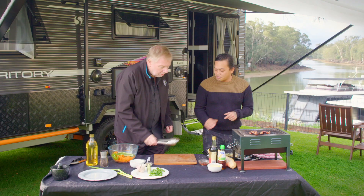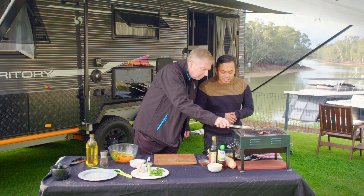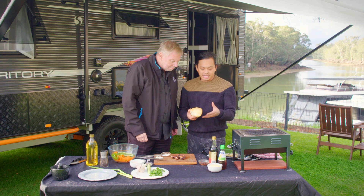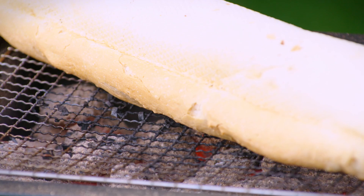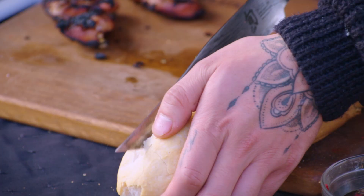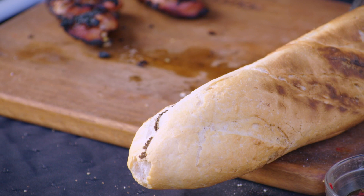That looks perfect — I think it's ready to come off. Grab that off and just put it here so we can let it rest. Beautiful. In a banh mi, the bread roll is always really crusty and crispy on the outside. To replicate that, I've got a baguette and I'm going to place it over those coals. Give it a nice turn every 10 to 15 seconds so it gets a nice little crust on it. That's looking beautiful — all toasty. I'll slice into it — we don't want to go all the way through, just enough to fill the baguette.